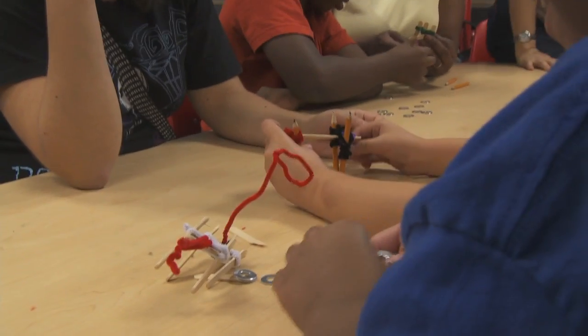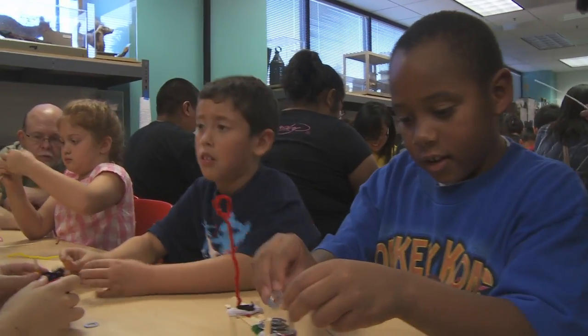I teach these kids about designing and redesigning. I find that I'm learning to be an engineer — I'm learning to redesign, to say my first idea was not good enough.